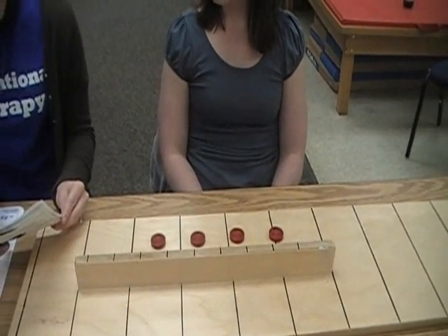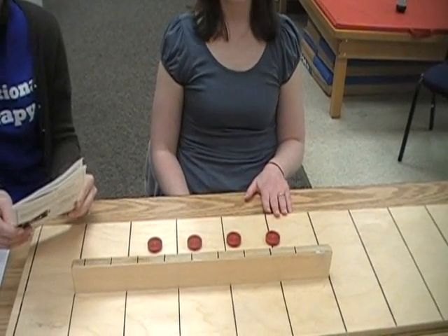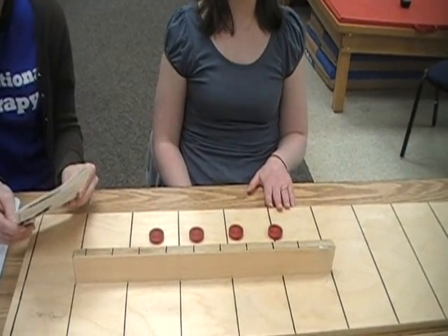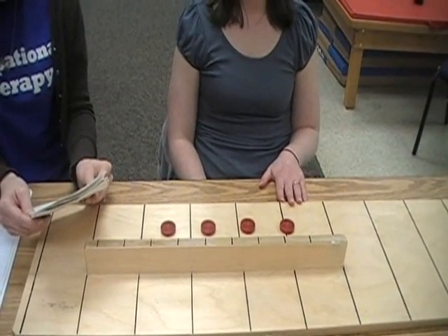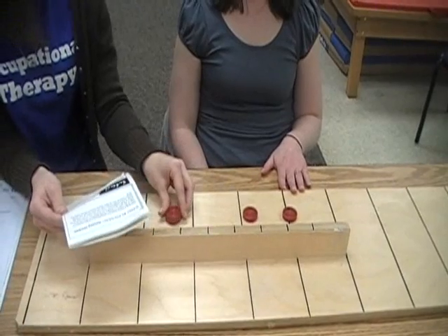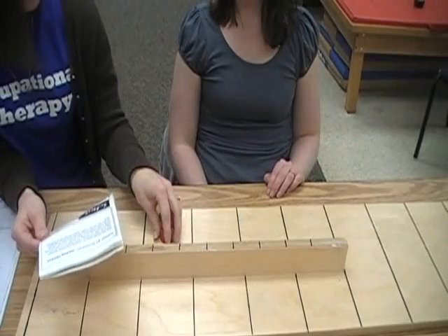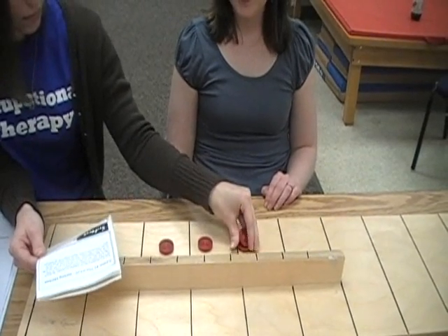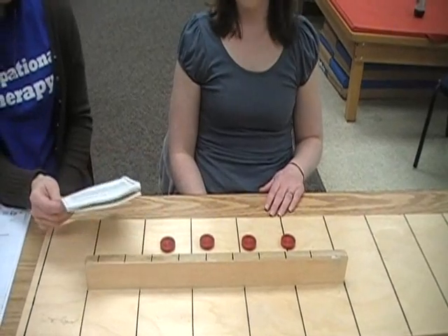Please place your left hand on the table. When I say go, use your left hand to stack these checkers on the board in front of you as fast as you can, one on top of the other. You may begin with any checker and do it just like this. Do you understand? Ready? Go.